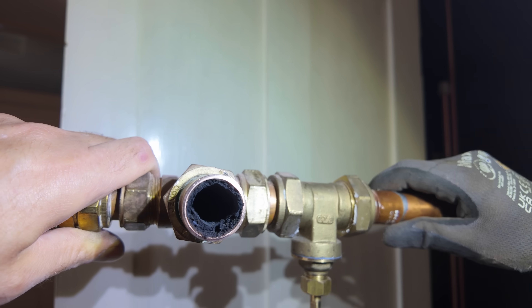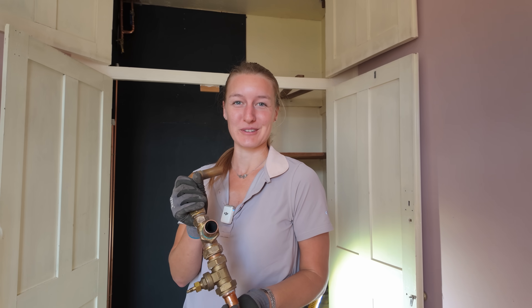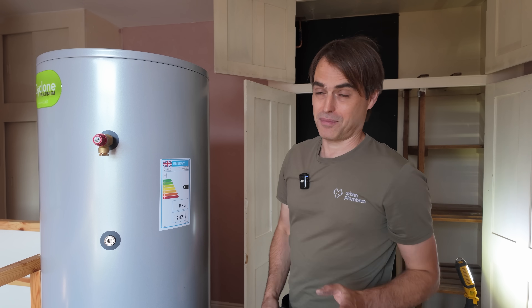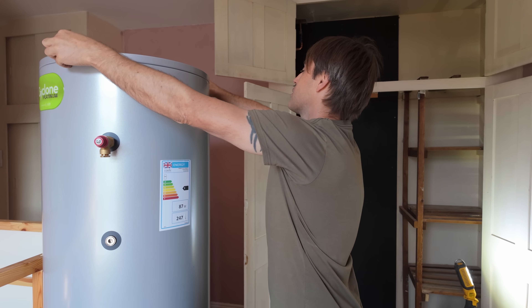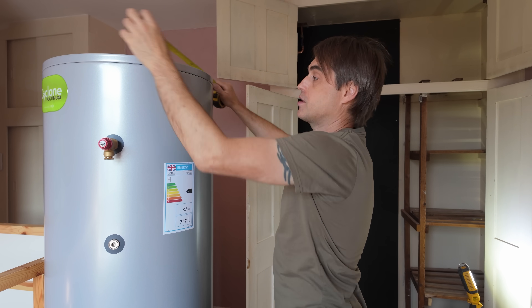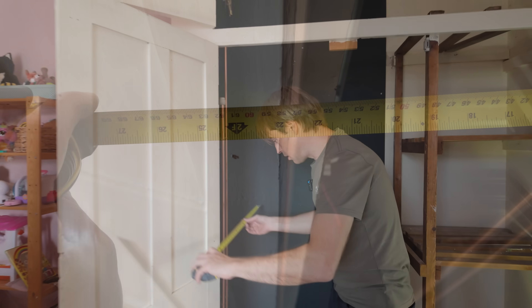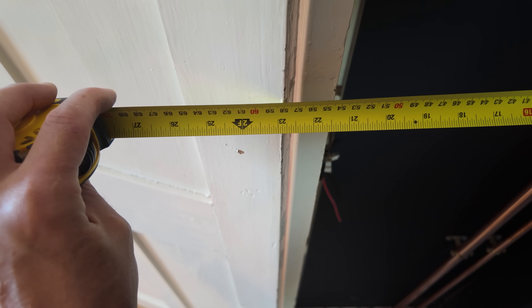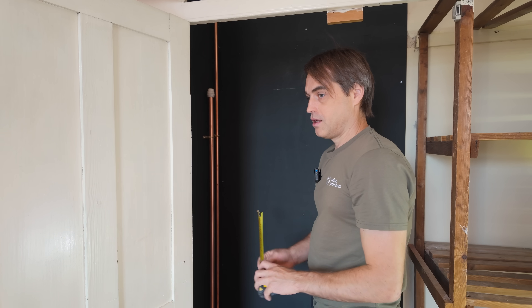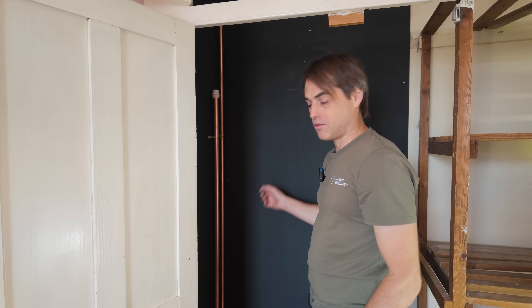This pipework is so dirty we're going to have some fun trying to flush it all through. We've got a bit of an impossible task because the diameter of the cylinder is 540 millimeters and the cupboard we're putting it in is...